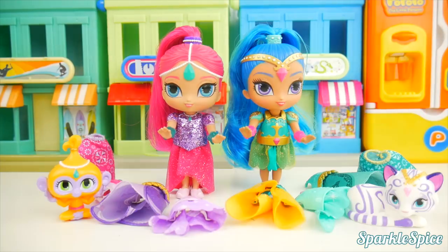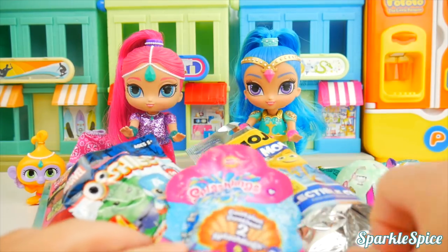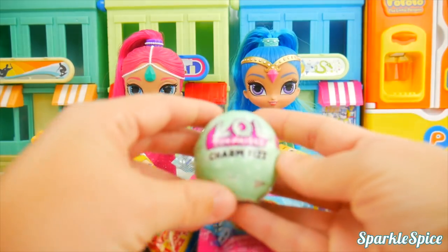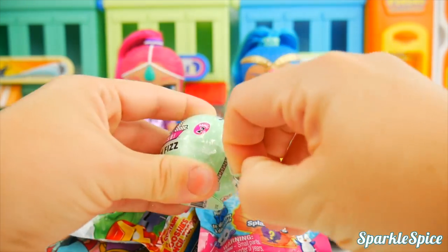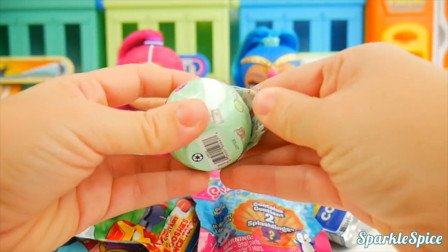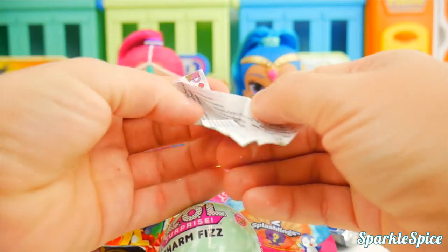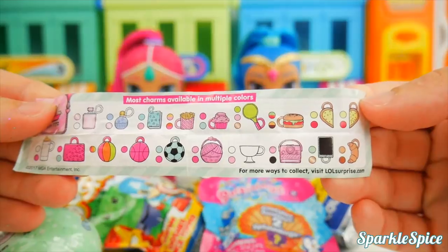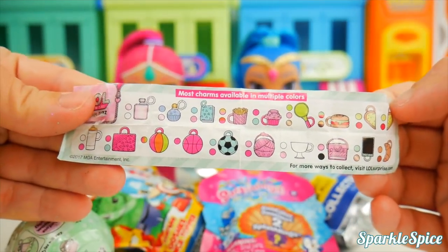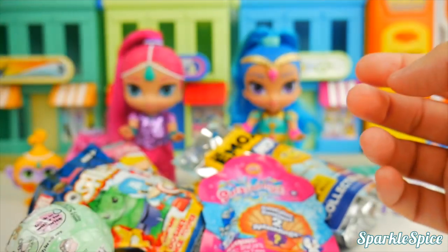If you guessed four, put 'I got it' in the comment! Looks like Tala and Nahal wanted to join us — I think they know what's coming next. I don't think it would be a dress-up party without some surprises. I think the first one I'll open is this LOL charm fizz. Our first layer is coming off — and I already see our guide here to show us what kinds of charms we might have.